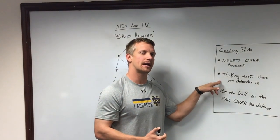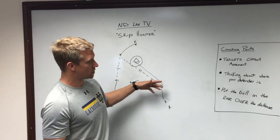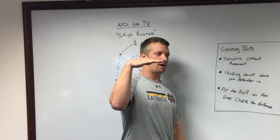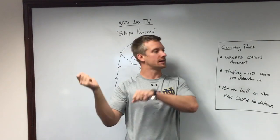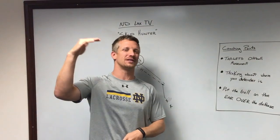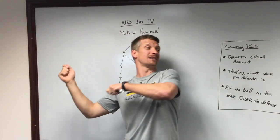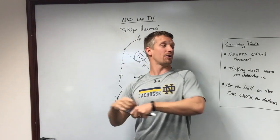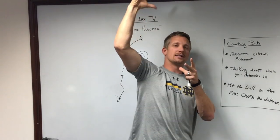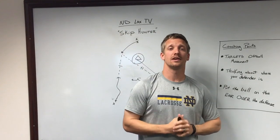The second thing is throwing this skip pass from here to here is a challenge. You want to throw this skip pass over the defense — the skip pass can't be on a rope at five feet high. What you really want to do is throw the ball overhand over the defense. I call it eight to eight: you want to throw the ball eight feet high and catch it eight feet high. So if I deliver the ball, I don't want to throw a sidearm pass — I want to throw it overhand, so the release point is up here and the catch point for the other guy is high as well. That drill is called Skip Hunter. Thank you for watching NDLAX TV, and look out for more drills to come.